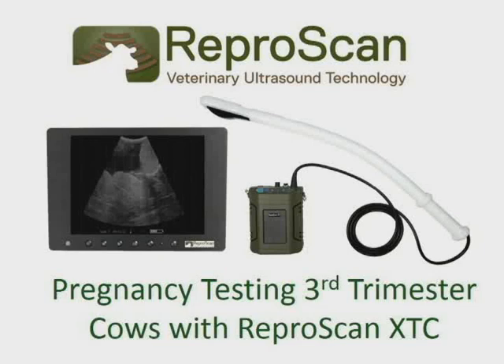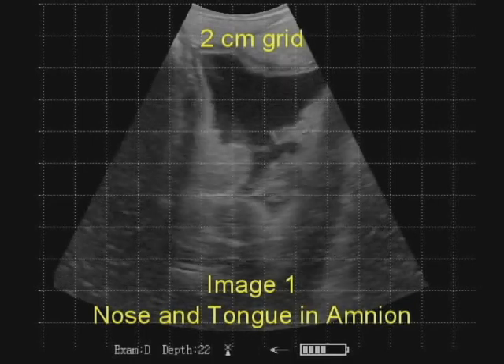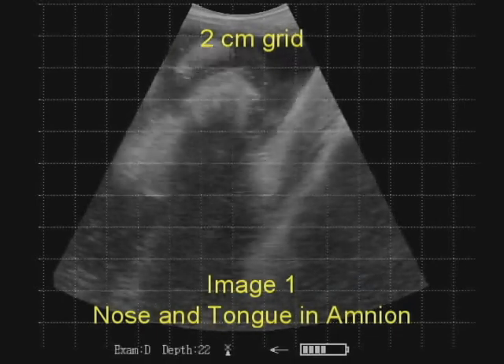Pregnancy testing third trimester cows with Reaper Scan XTC. The images in this video were captured with a Reaper Scan XTC with a depth setting of 22 centimeters and a grid setting of 2 centimeters.